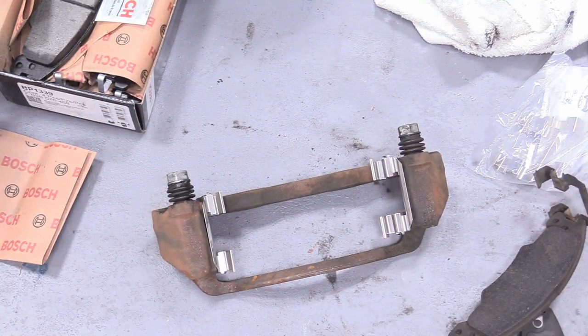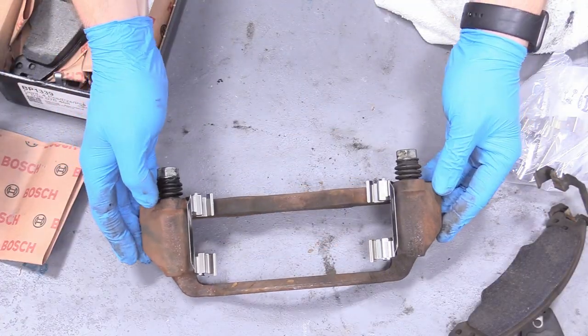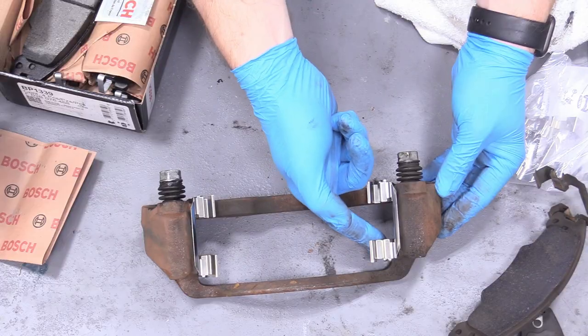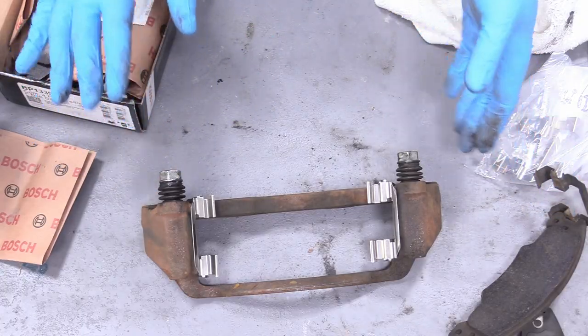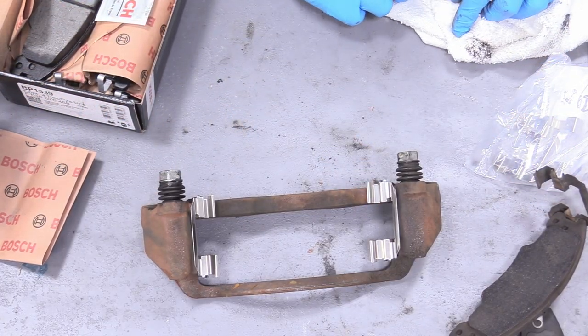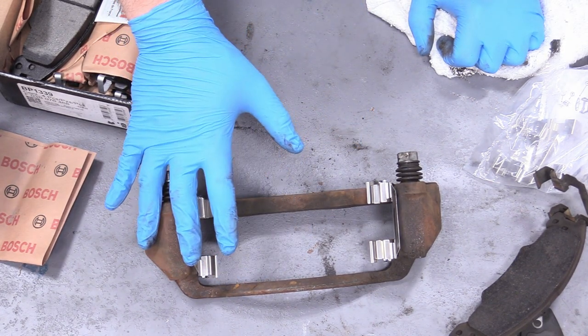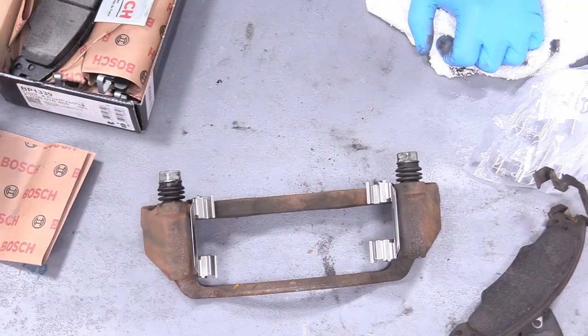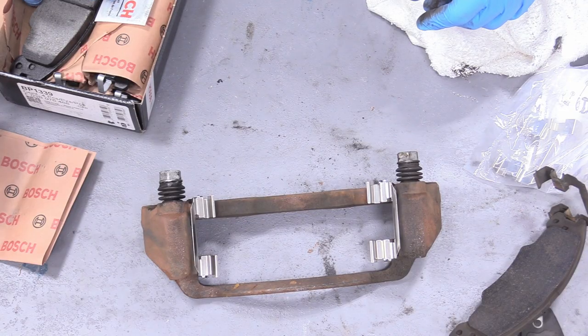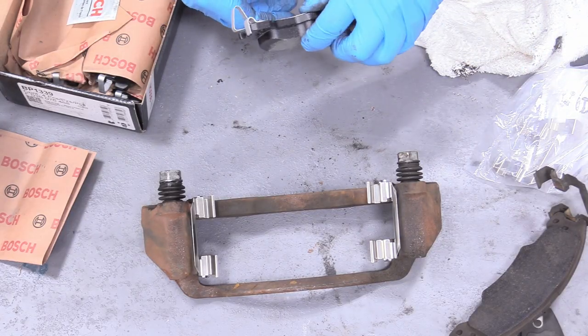Make sure there is no grease on your hands when handling your new pads. Some people like to put grease in the pad channel, but I don't. This is already a really nice clean slick surface that doesn't need lubrication. When lube gets hot, it gets runny, and if that lubricant gets on your brakes it defeats the purpose of having brakes. That's my thought process — other people feel differently.